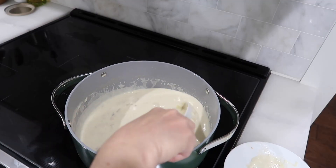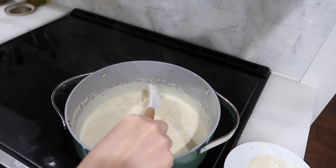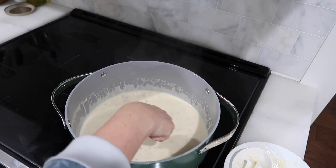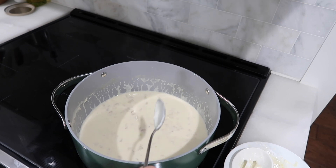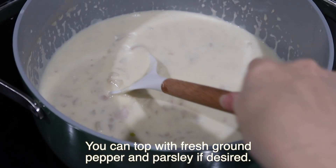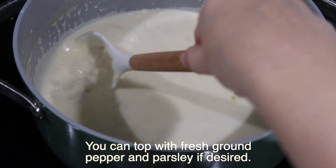Our clam chowder is done. Once it has simmered for 15 minutes you can see it thickens up, and you will know that it's done when you are able to stick in a spoon and see that it coats the spoon. The soup is done — it's thickened up and it is ready to go.